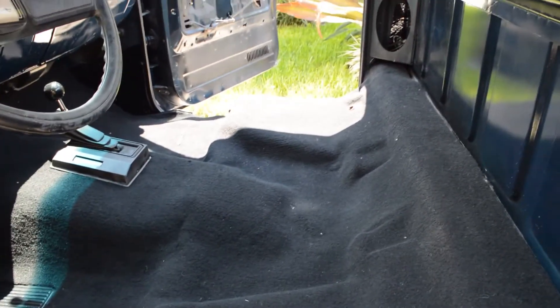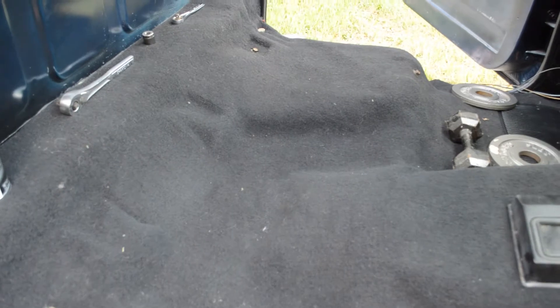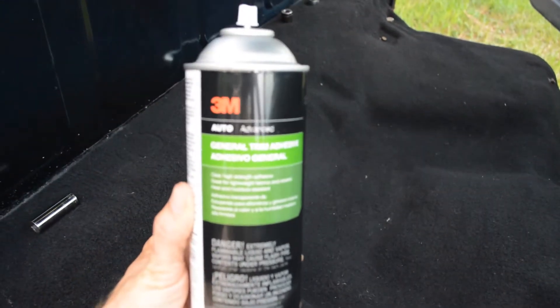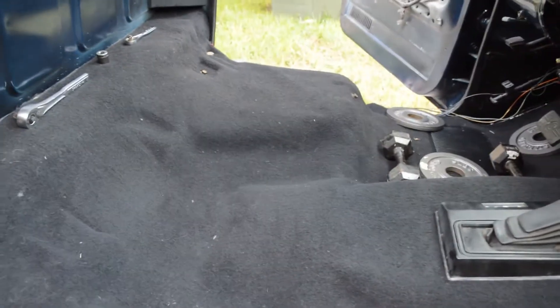Almost there — it's taken me almost all day. I went and bought some 3M adhesive spray from Walmart for $11 to help hold down some of the areas, but there's still some play in it. It's not as tight as I wanted it to be, but I guess you get what you pay for — this isn't a custom carpeting job.